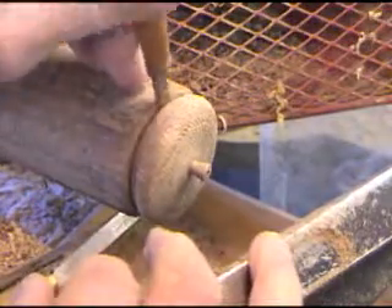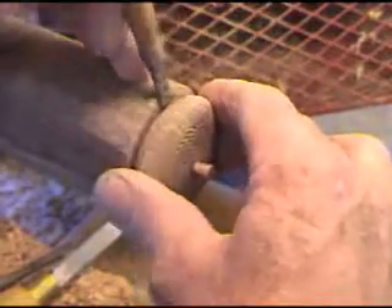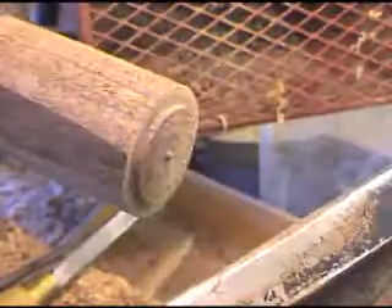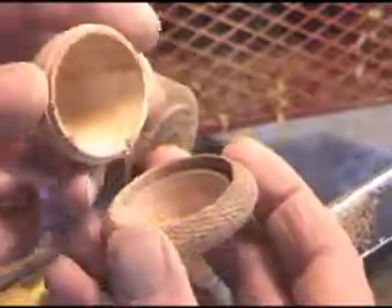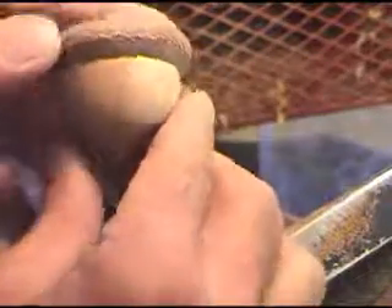So we pop that off. As you can see we've got it on there good and tight. And there's our acorn.